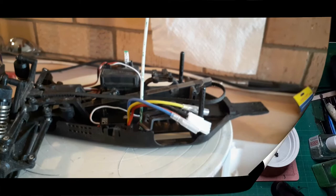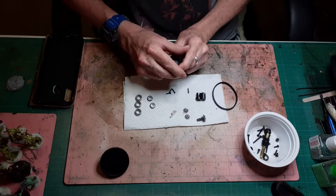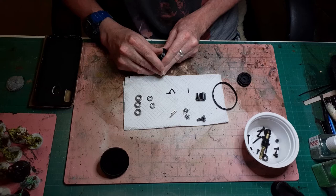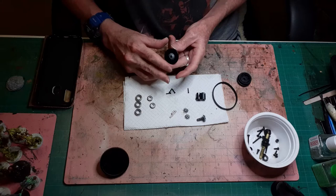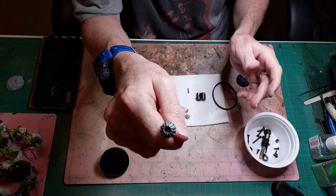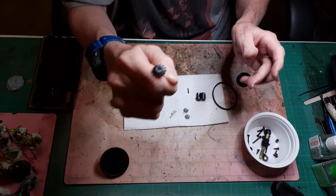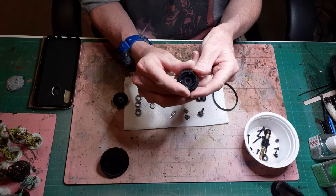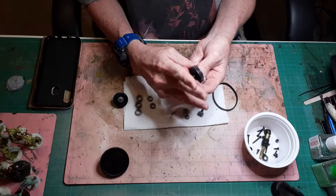I have completely disassembled the gearbox and cleaned up all the parts, soaked the metal bits in degreaser overnight and cleaned up all the plastic parts, and I've found nothing wrong with any of it actually. All the gears are completely intact and undamaged. All the bearings are completely fine and the diff housing is all good. There are no issues with the sprockets for the drive belt.